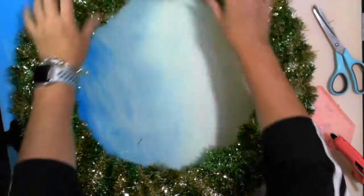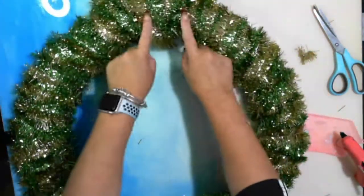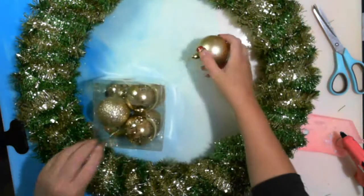I just want to — because that is actually where the tape is. So I just need to glue these balls on.